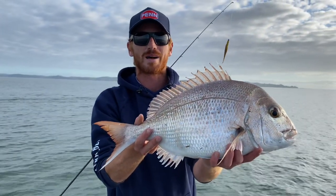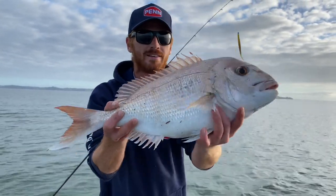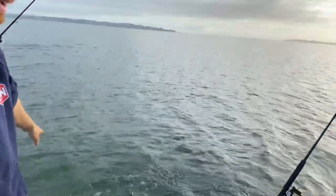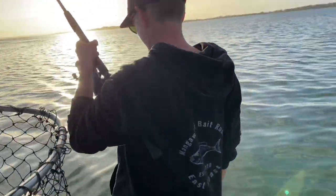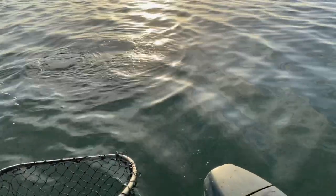Sweet, getting on to a couple of pannies, which is mean. Nice fat Kuyper pannies. Back he goes. Coming into the afternoon, the bite's coming on pretty well.